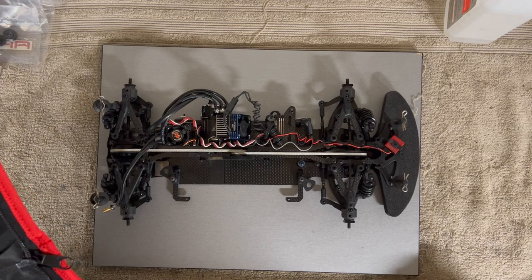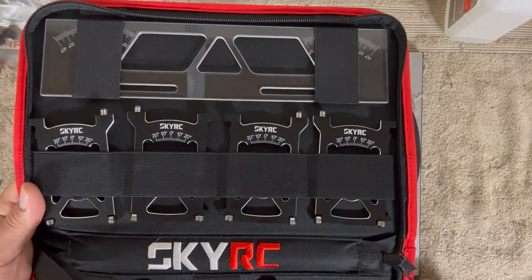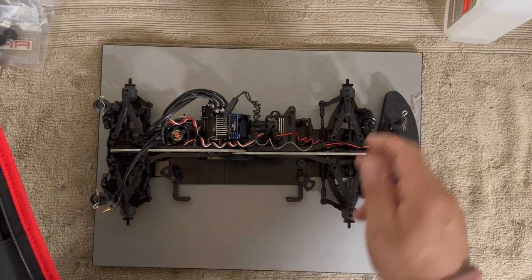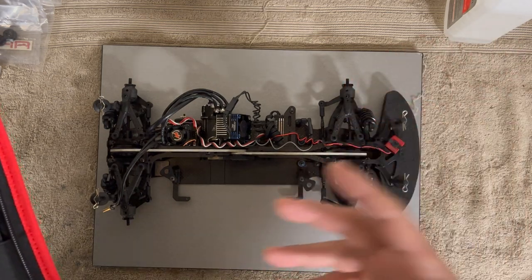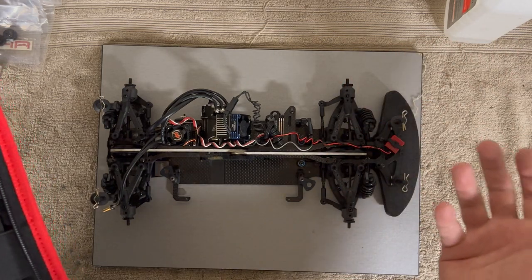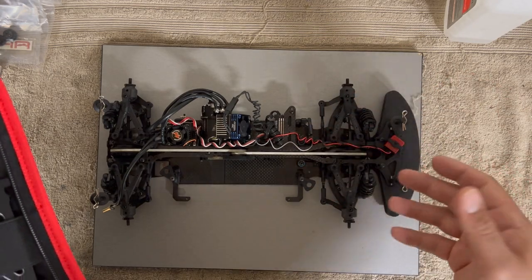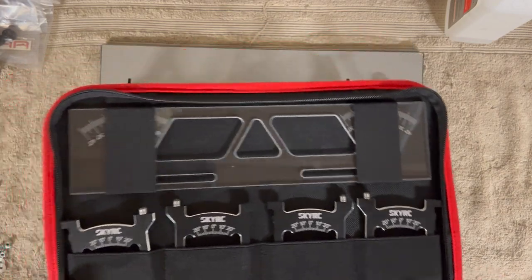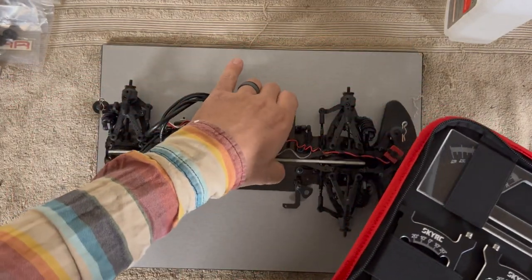I'm doing this video simply because I did break a knuckle. Anytime you experience a hard crash, especially if you break something, you should really put it back on the setup station. You should do it from time to time regardless.